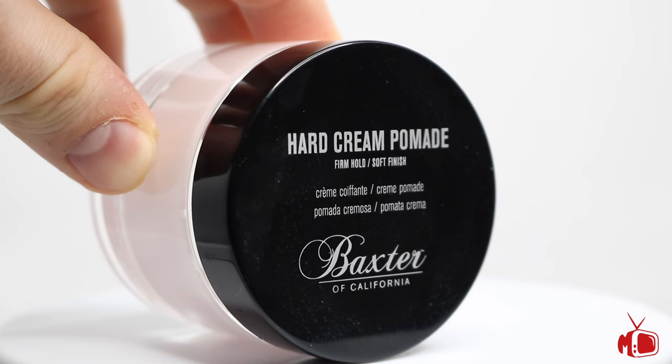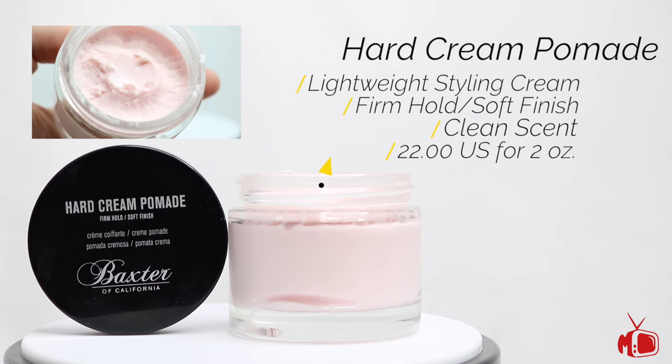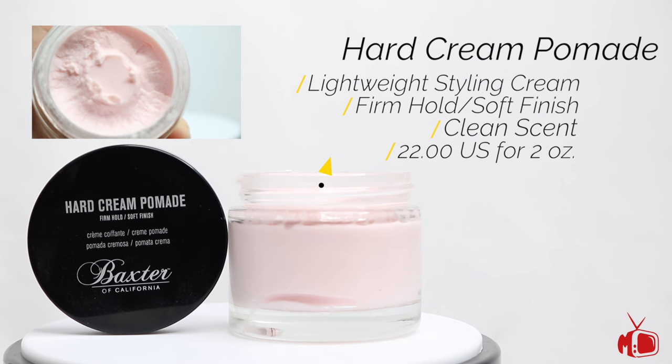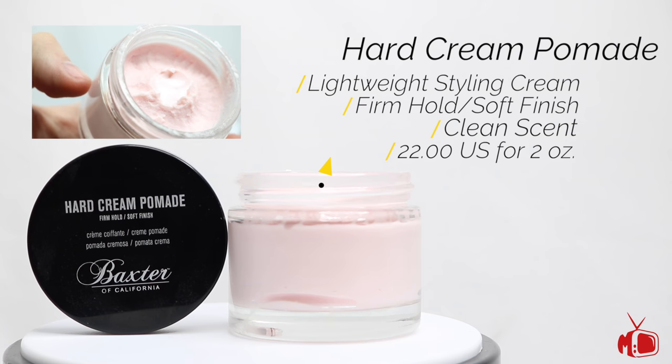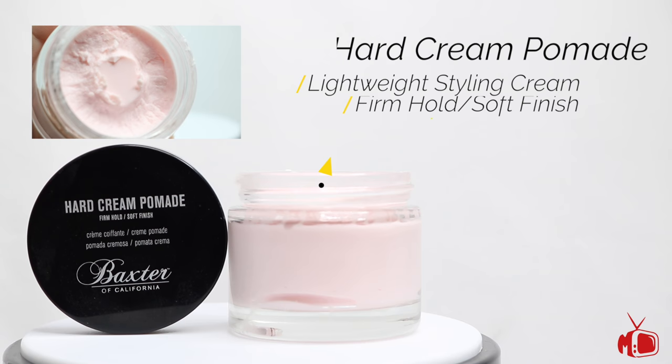The Baxter of California hard cream pomade is a firm hold, natural finish, lightweight styling product that received a reader's choice award in 2014 for the best hair paste. It is designed for medium to thick hairstyles and for a multitude of different style options. It comes in a 2 oz jar and retails for $22 US.